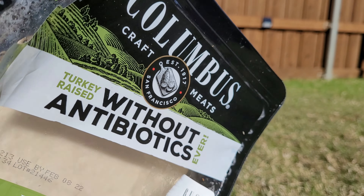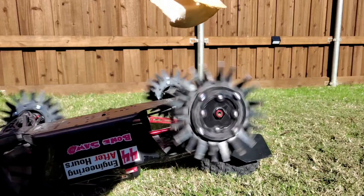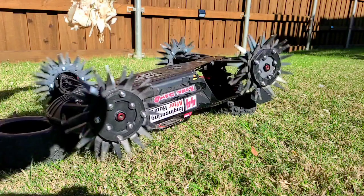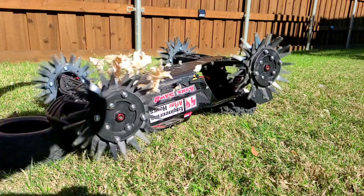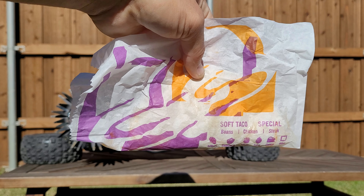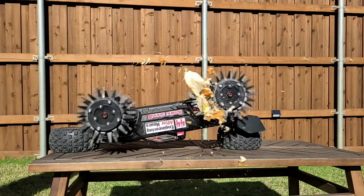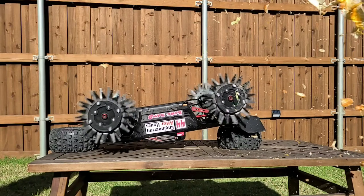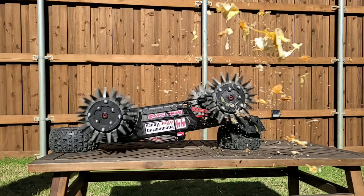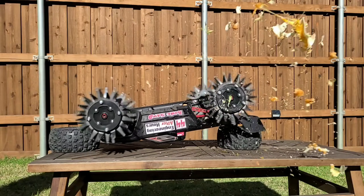I repeat — don't try this at home. First up we have turkey, which gets totally demolished. I want you to notice how when it hits one wheel it throws it right at the other wheel, causing maximum carnage. Up next we have leftover tacos, and this is a magnificent display of how that front wheel grabs it and launches it high speed at the back wheel, which absolutely destroys it. This thing just explodes all over the place — took me forever to pick it up out of my backyard.